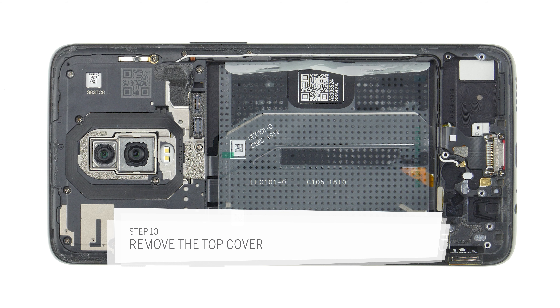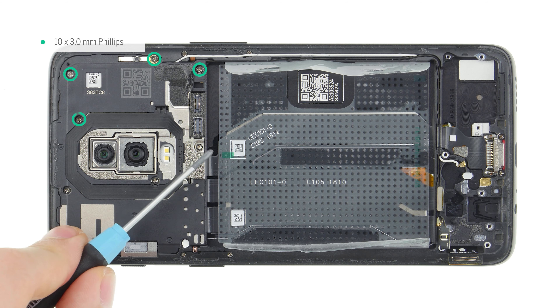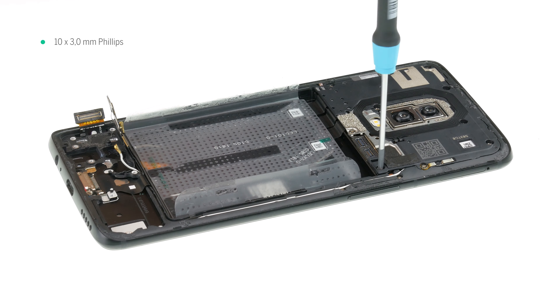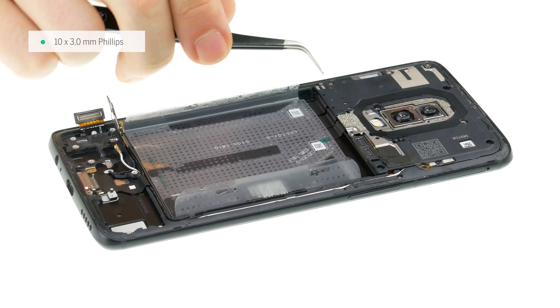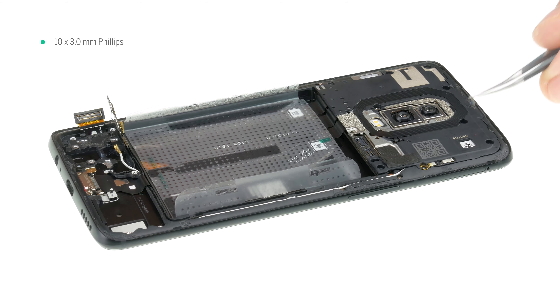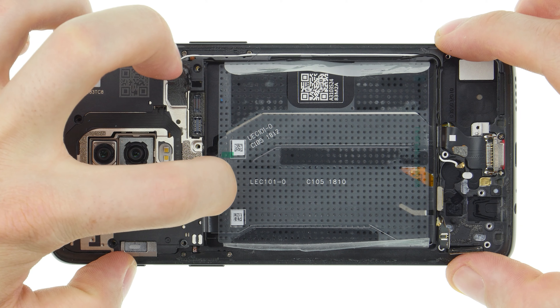The main board and all other contacts are located under a cover that is fastened with several screws and hooked into the edges. One of the screws is covered with a moisture indicator, a small white sticker. Carefully remove the moisture indicator so that it can be reattached later. Loosen the Phillips screws. If the screws get stuck, you can use a pair of tweezers to help you remove them. Lift the cover on one side and carefully remove it.